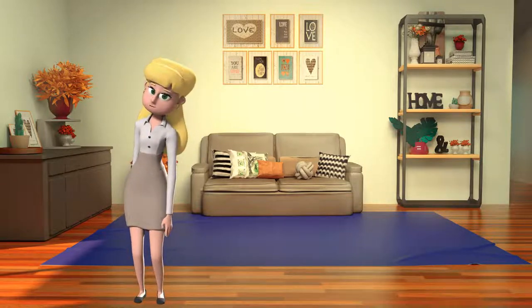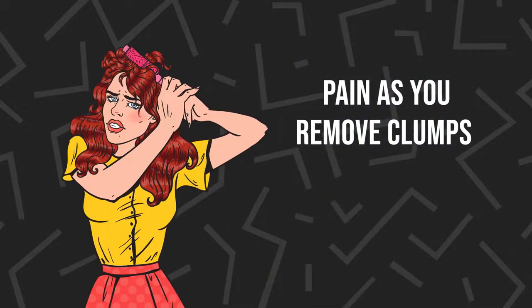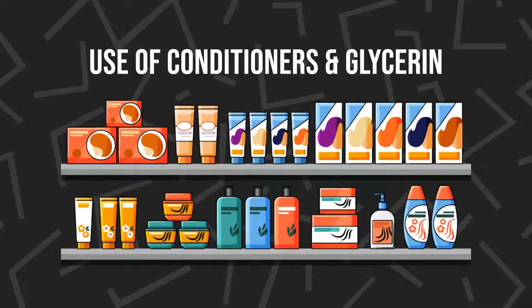But this can result in: 1. Hair loss or haircut, 2. Pain as you remove clumps, or 3. Use of conditioners and glycerin.